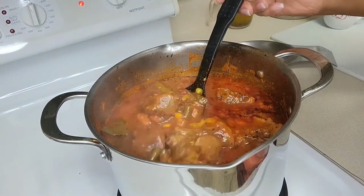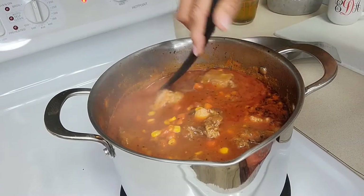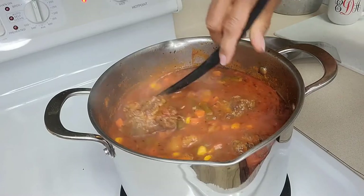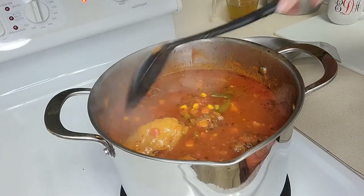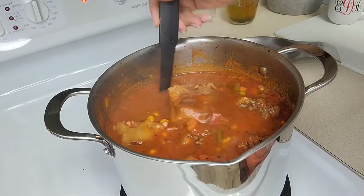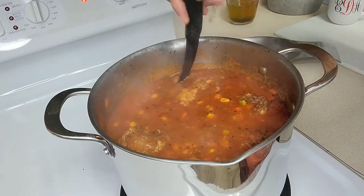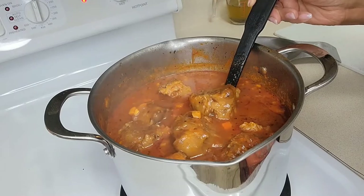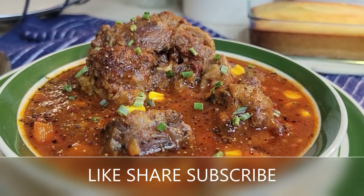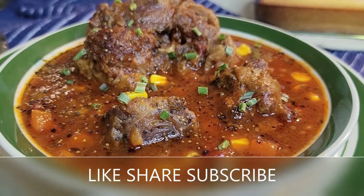Y'all, I am back and here to tell you that this soup is as flavorful and delicious as the first pot. Look at those oxtails and the vegetables — I kid you not. Oxtail soup, y'all. Thanks for watching. Please like, share, and subscribe. Till next time, bye-bye.